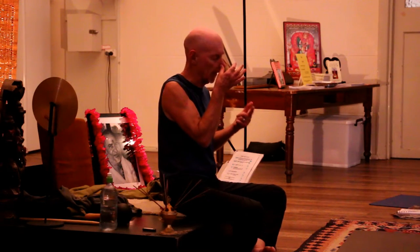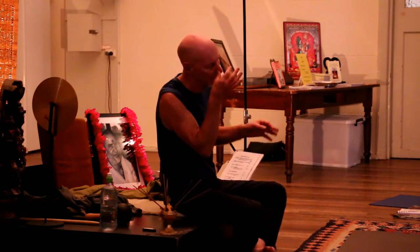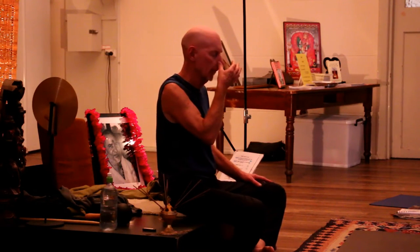Slowly, controlled — and you might have to push it out toward the end in particular. And then a deep long inhale through the left nostril.